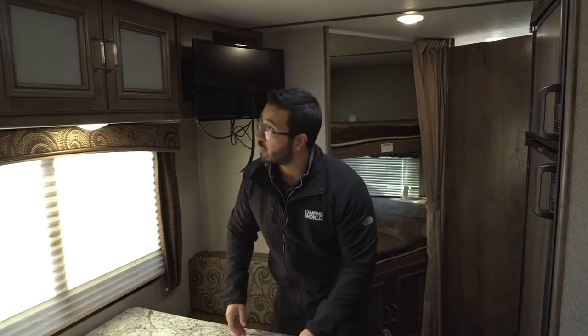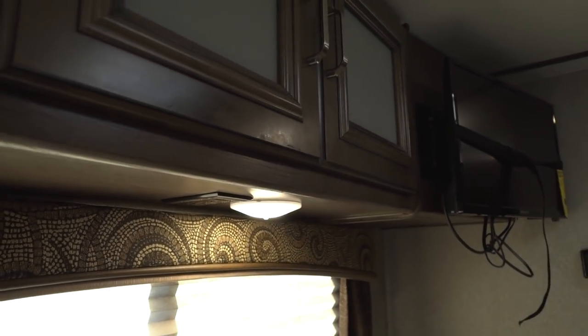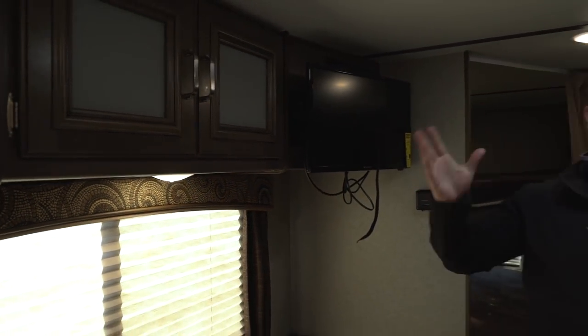If you need to plug anything in while sitting here — maybe you need to work on a laptop or tablet — there's an electrical outlet right underneath the cabinets, right next to the LED light. There are LED lights throughout the entire camper, which is nice if you're going boondocking because they don't put out near the heat and use a fraction of the power.